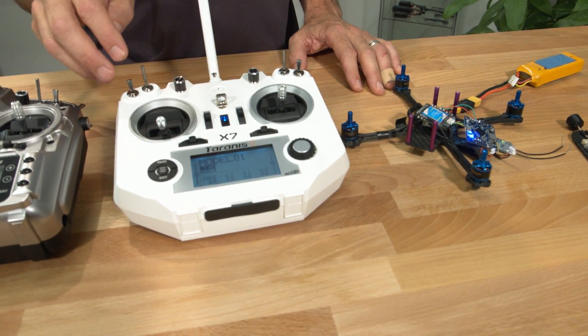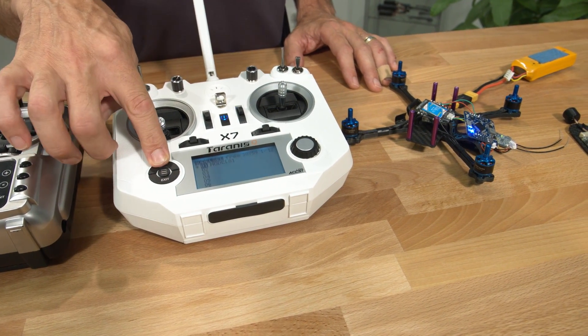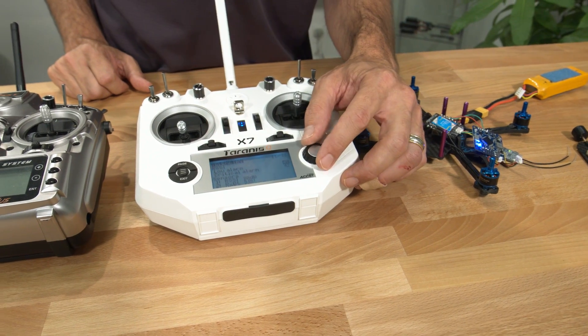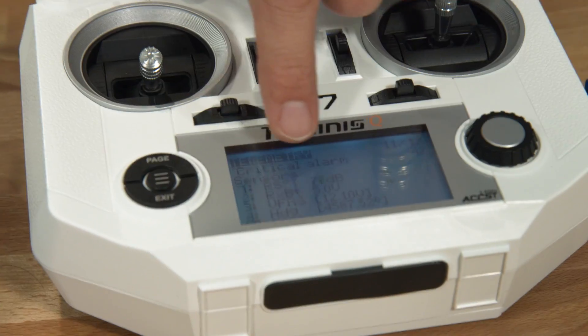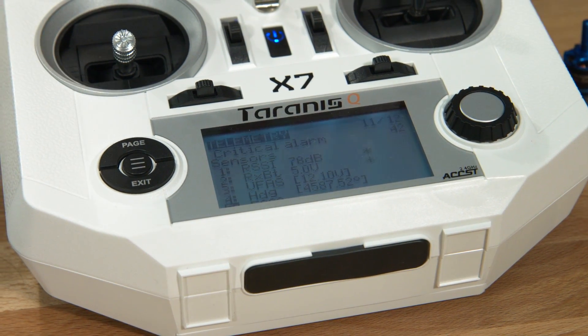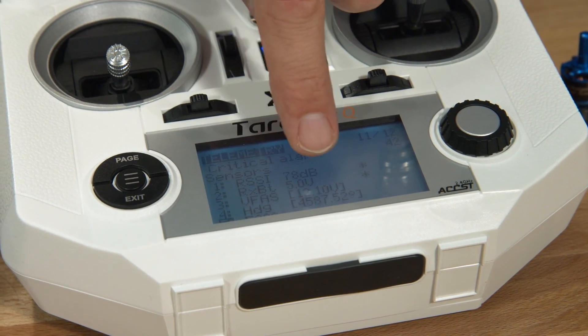You want to go and monitor your telemetry. On the X7 we hit menu, hold page once, hold page twice, and this will pull up all of the sensors. We've got the first two: RSSI and RXBAT. Those are native telemetry — they're built in, they work no matter what. The things happening afterwards are all coming from the control board.